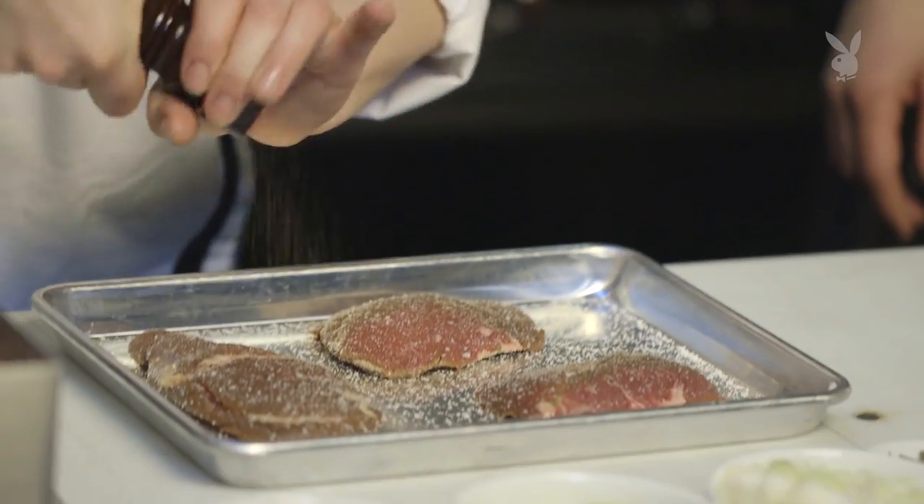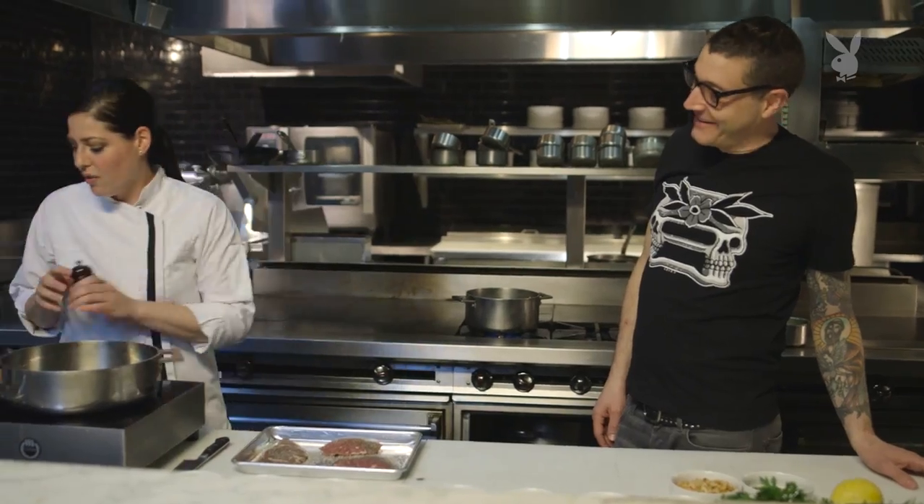We're going to season these with salt and pepper. Our pan is already getting hot.